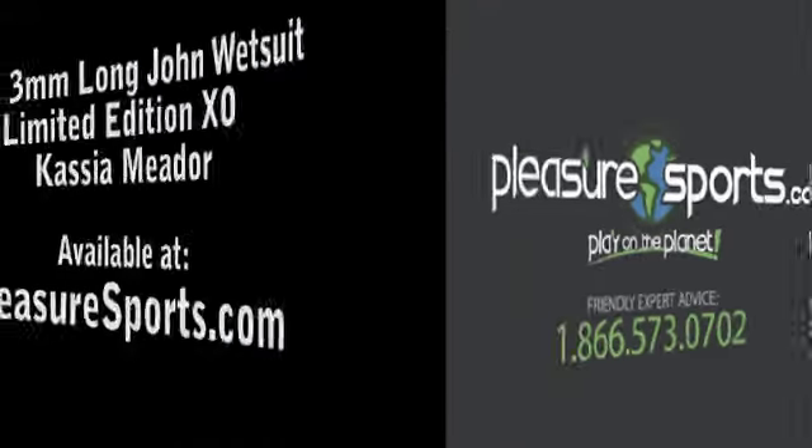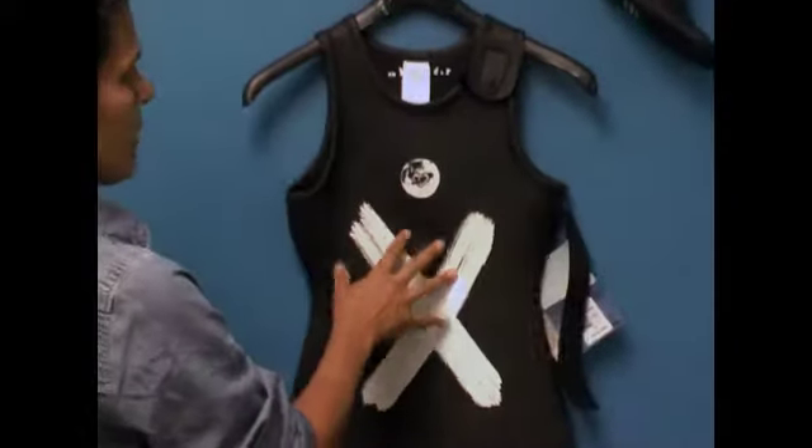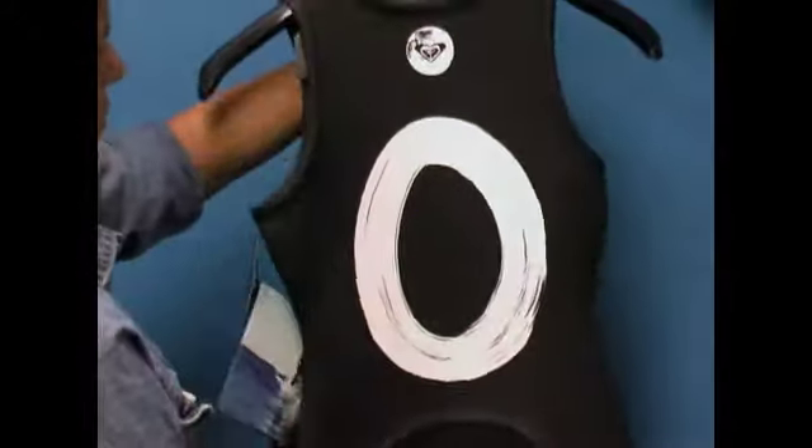Hi, welcome to Pleasure Sports. Today we're going to take a look at the 3mm Roxy Long John made by Cassia Amidor. This is actually a limited edition wetsuit. The graphics are limited edition — you have the X for the kiss and the O for the hugs.